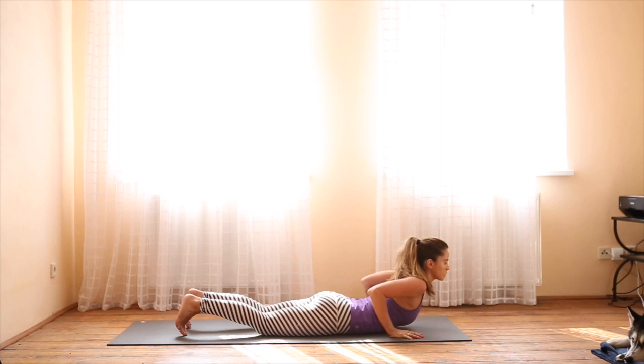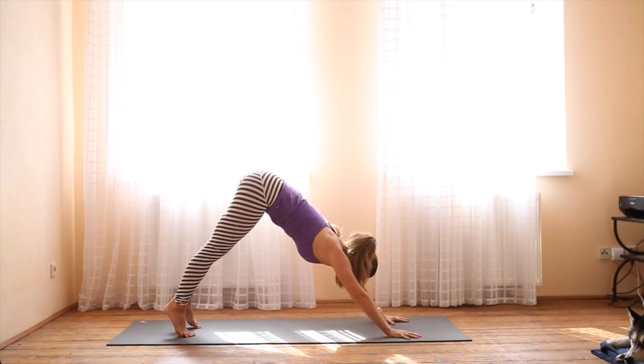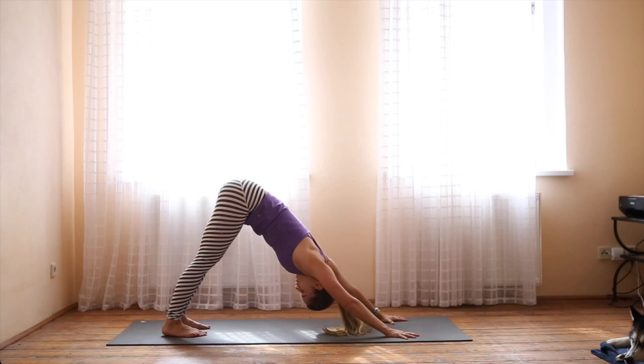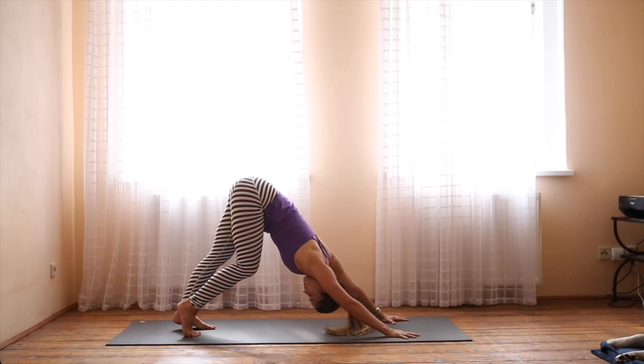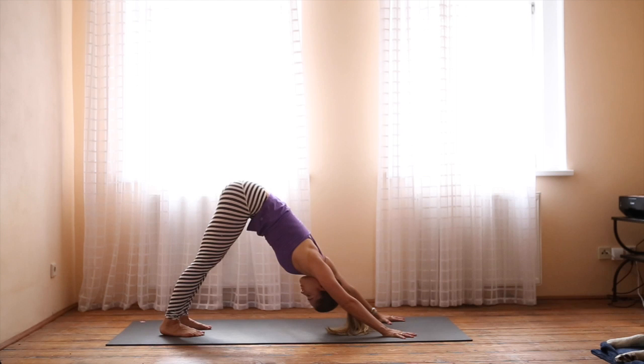Curl the toes, lift the knees, Chaturanga straight into downward facing dog. First downward dog of the day, so be really gentle with yourself. Don't worry if the heels don't come down to the mat. Begin to bicycle out the knees, picturing the rest of your body as an upside-down letter V. Fingers are spread, index fingers pointed straight out in front of you. Find stillness, take a couple deep breaths — no tension in your neck.